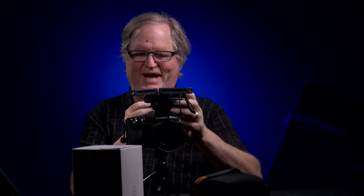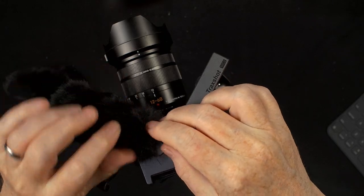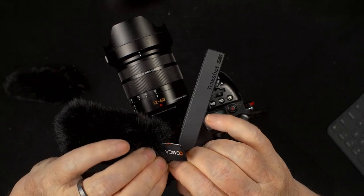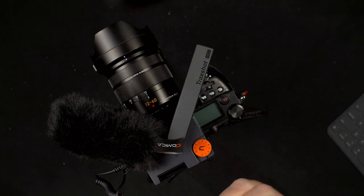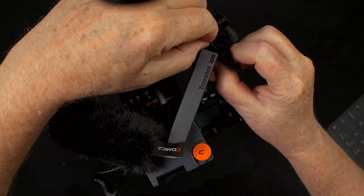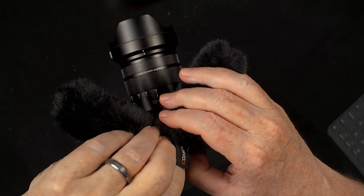Comica supplies these dead cat wind muffs and we're going to put them on this microphone. The way you do that is you slide them over the capsule itself like so, and then pull the end of it over the end of the microphone. It's not the easiest, but it's not too bad. And it's on there. Then we'll grab the other one and put that one on the other microphone. I'm doing this because I'm going to do an interview outdoors with this microphone on location, as if I was doing a run-and-gun interview.